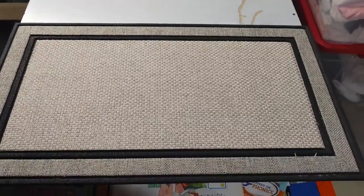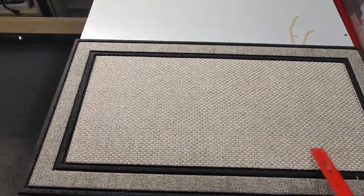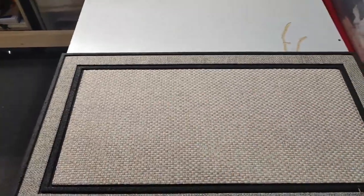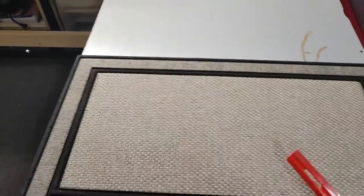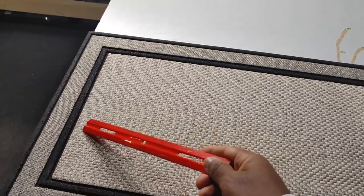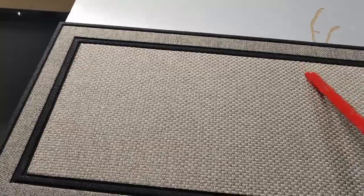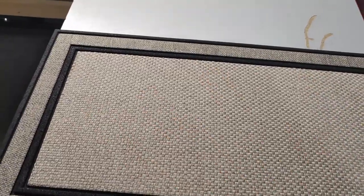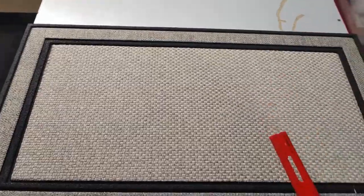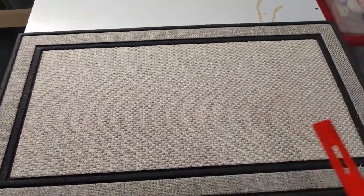This is a mat that I got from Home Depot and it's sublimatable right in this space here. The whole mat is 13 by 18, but this space in here was — I think — 24 by 12, so it's 24 inches — two feet wide, one foot up and down.